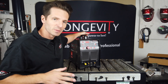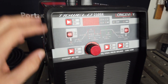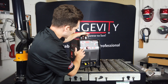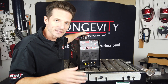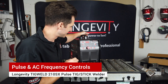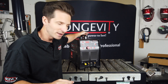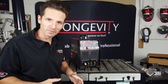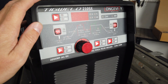The big difference between the 200SX and the 210SX is the fact that now we have digital synergic controls right here, where you can select your processes all over the panel, as well as pulse and AC frequency controls on this machine. This machine is 110 and 220 volt, so you can plug it into a 110 outlet or a 220 volt outlet.